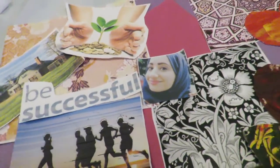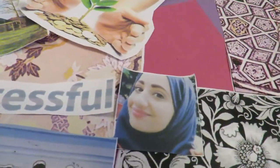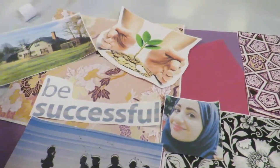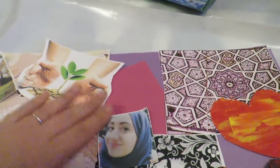If you do not know what a vision board is, it's a board that you create by using maybe bits of newspaper, magazine images that you can cut out, any sort of things or scraps that you have lying around that symbolize your vision for the future — for what you want to achieve.